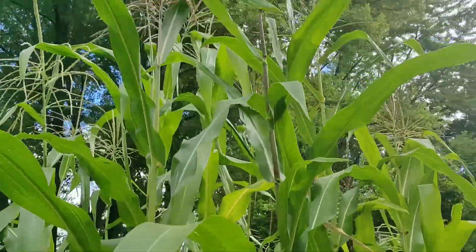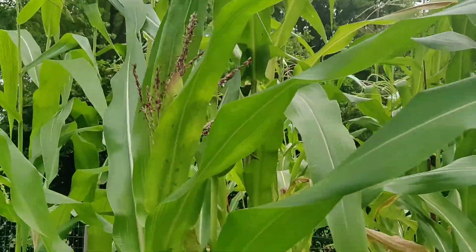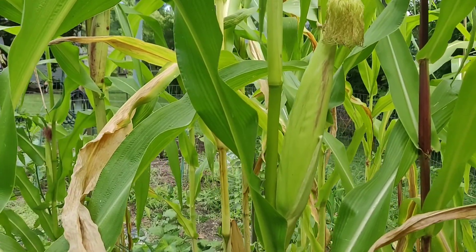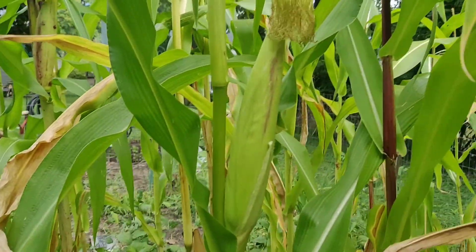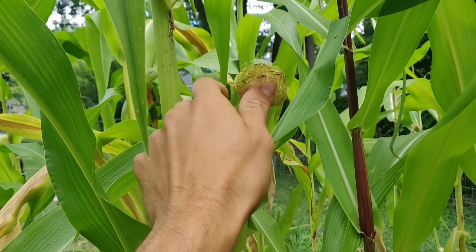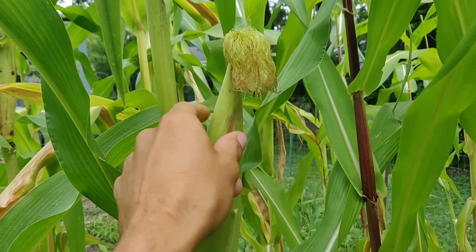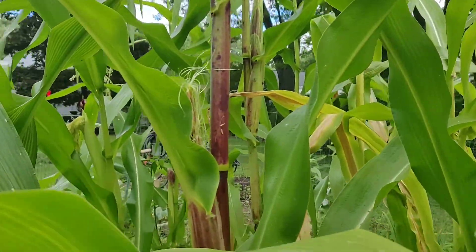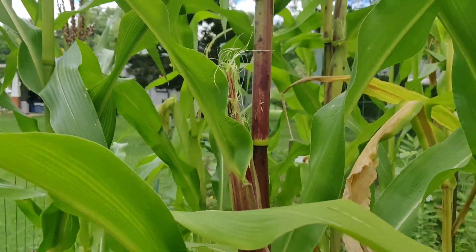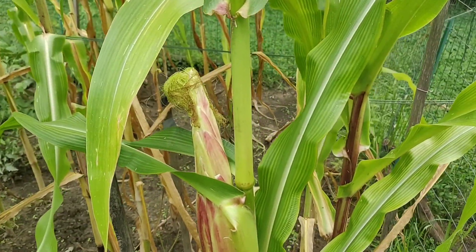The corn is just about maxed out. Every single plant has tasseled and is either in the process of forming ears or just starting to. This one here is looking pretty nice — it's been well pollinated. You can tell the silks are starting to dry, and the ear is starting to swell up with some nice kernels. Here we've got a smaller one that isn't silking very well. Not every plant's a winner with this sort of ornamental variety or just corn in general.